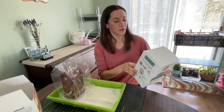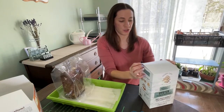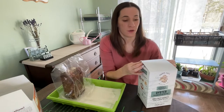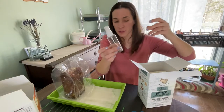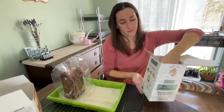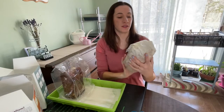Kit number two: oyster mushrooms. Open the box and take out your block — it should be almost entirely white. This one I hadn't opened yet. And yes, it is almost entirely white. Another spray bottle included as well.